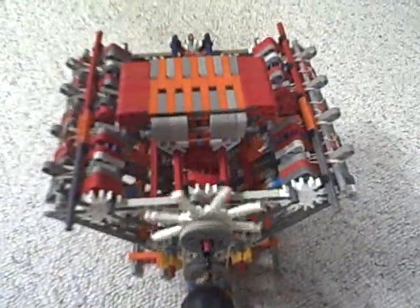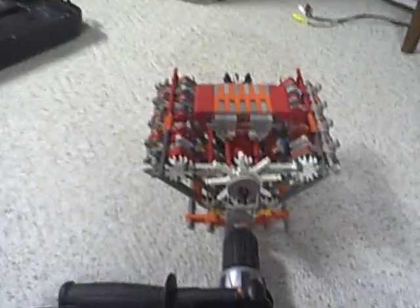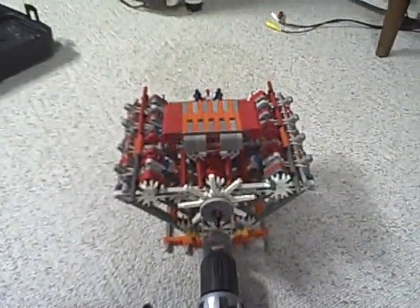The battery's dying out on it, but yeah, that's my entry. Thanks for watching.